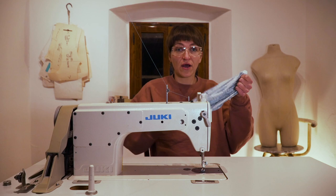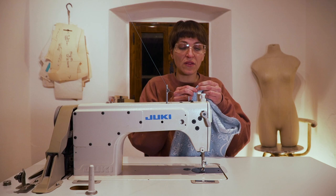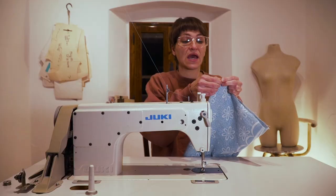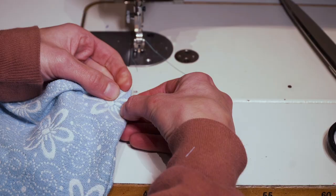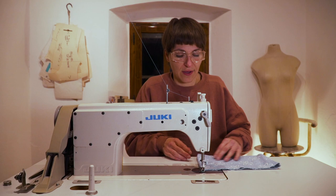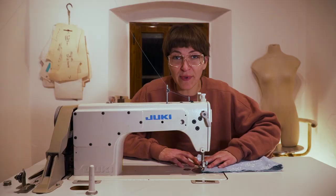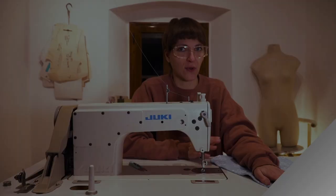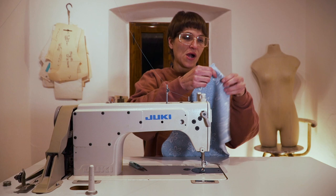We're turning this right sides together now and stitching all the way around to enclose the raw edge on the inside. With the seam allowance on the inside now at an eighth of an inch, we'll sew at a quarter inch. Ideally, iron your seams down — it's helpful with fluffy fabric — but cotton and linen are pretty forgiving, so you can finger press it and just stitch.